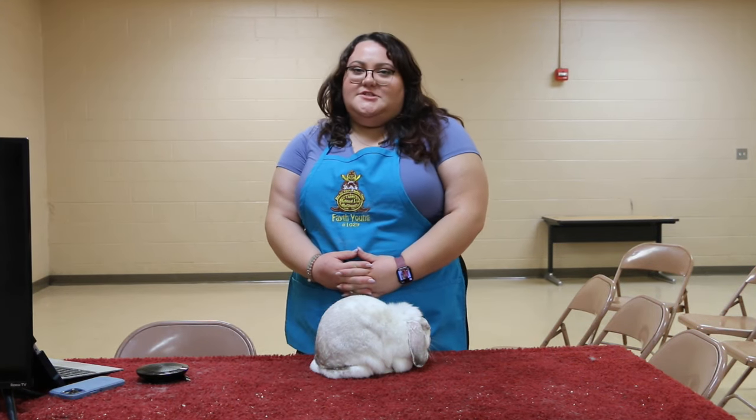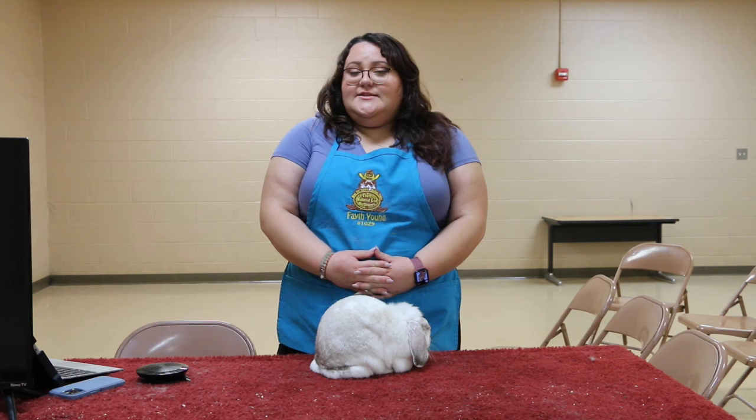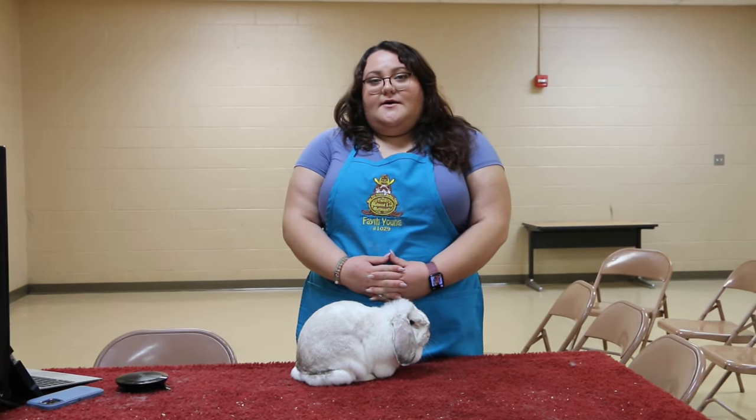Hi there, my name is Faith Young. I'm Carver Judge, 1029, and I've been raising rabbits for 22 years, but I've been raising Minilaps for 12 years, and today I'm going to talk to you a little bit about the Minilab.